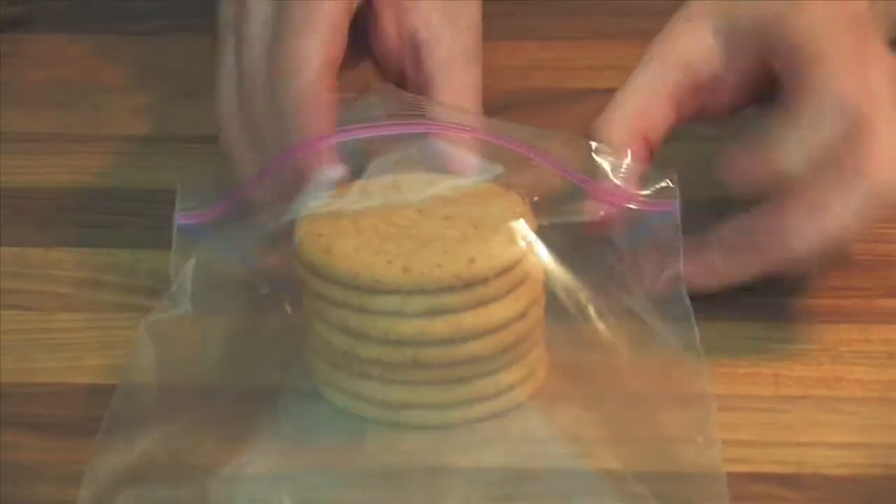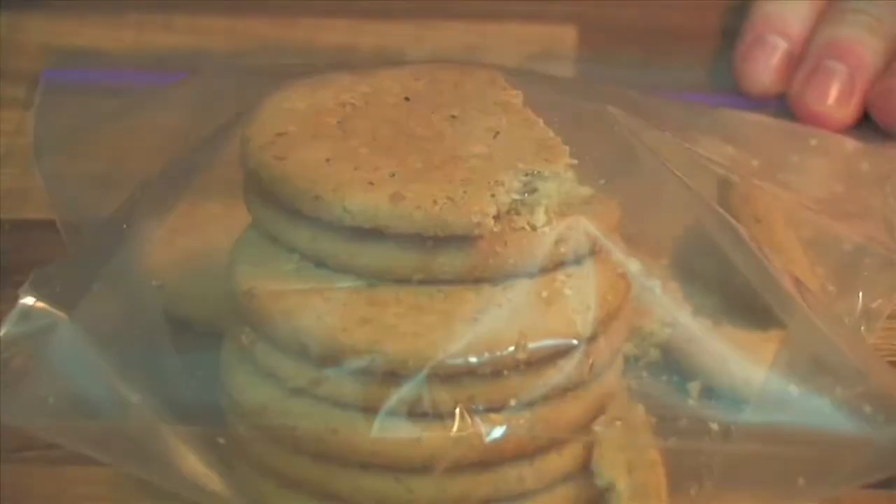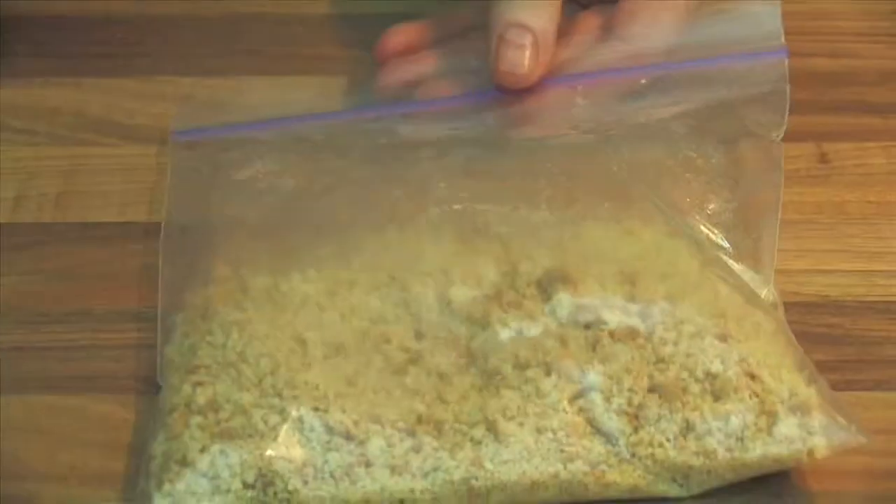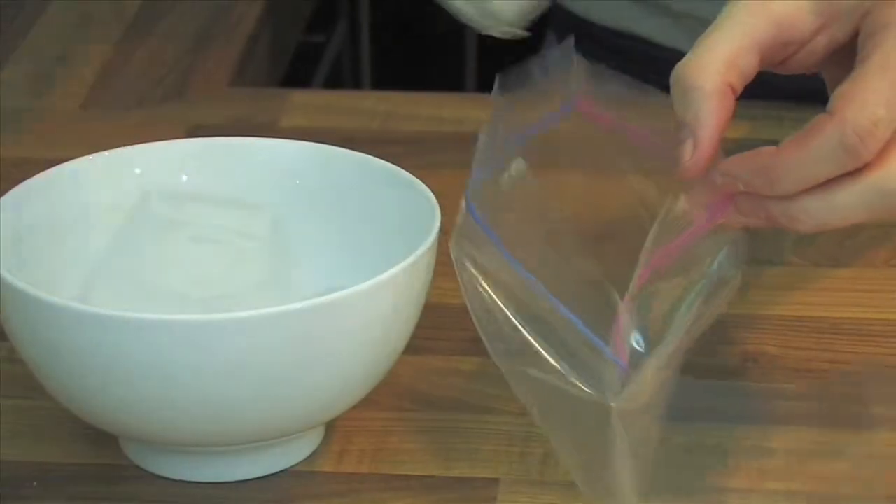The second tip is digestive biscuits. This would ideally be made for the base of a cheesecake, for example. Bash them up in there — you're not going to have a big mess. A really simple way of making bashed breadcrumbs.